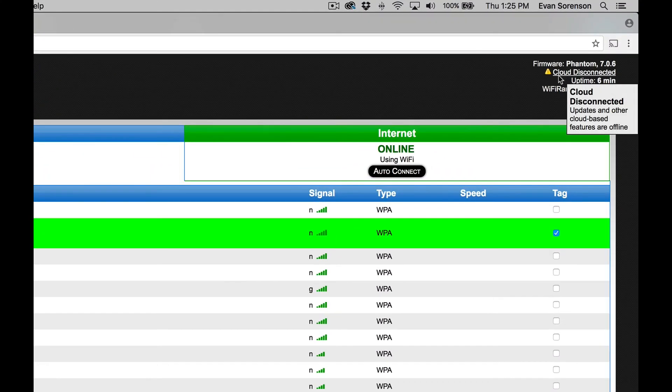The final aspect to go over is firmware. This is basically the brains of the Wi-Fi Ranger. We periodically update the firmware just like you get updates for your laptop or smartphone — we do this to ensure security, simplicity, and fix any issues that may have been found. To update the firmware on your Wi-Fi Ranger, simply click 'Check for Updates' or 'Cloud Disconnected' at the top right of the control panel. Keep in mind that your Wi-Fi Ranger must be connected to a high quality, reliable, and fast internet source — we don't want it to fail the first time it tries to update.